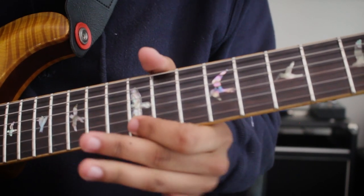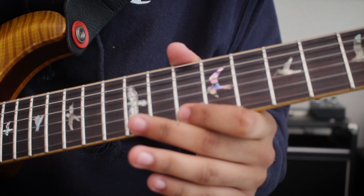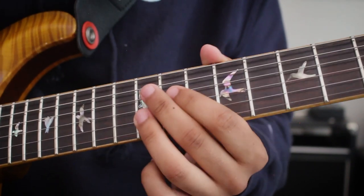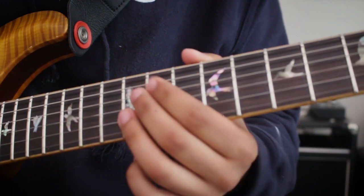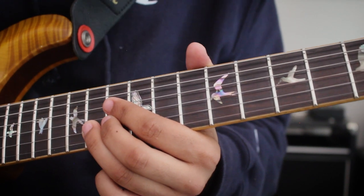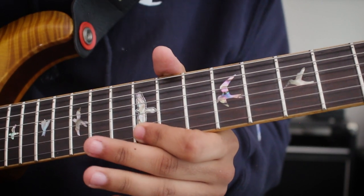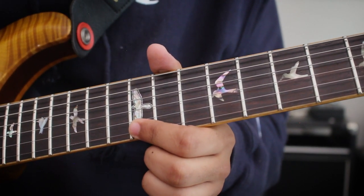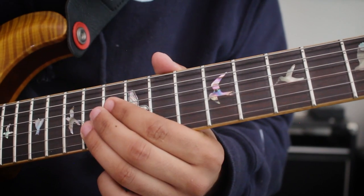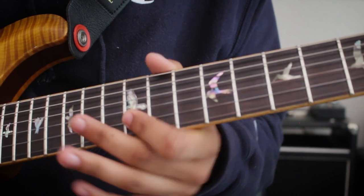Now go to the A. You can almost say the B minor would be this D, which would be the third. Then the A would come — he's sliding from the 12th fret of the B string, which is that B, which is the ninth of the A, sliding up to the 14th fret of the B string, which is the C sharp, which is the third of the A chord. Then landing on the 12th fret of the high E string, which is the fifth of the E chord.